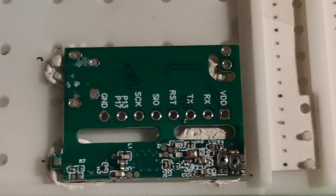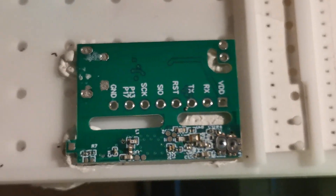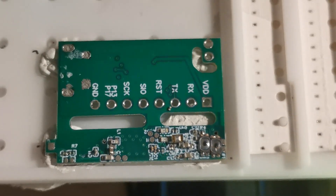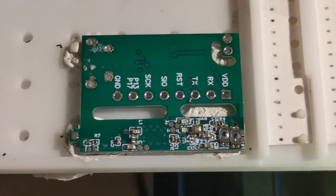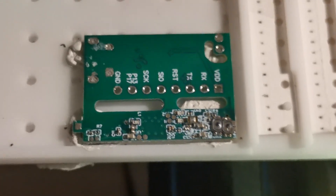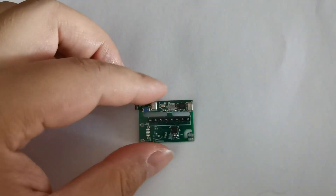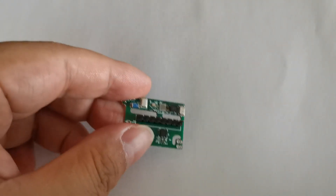You can see the back side is also placed successfully. I will now send it to reflow for the back side again. Now I have mounted all the components and pins.